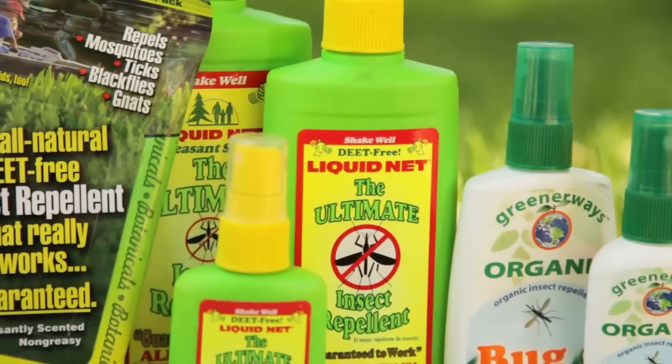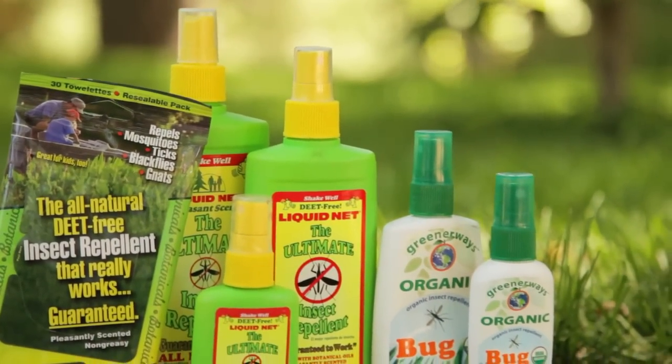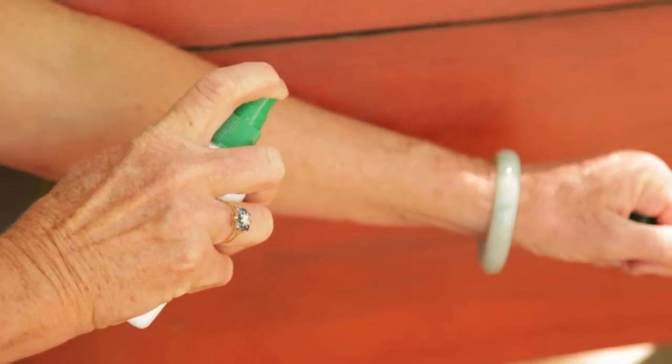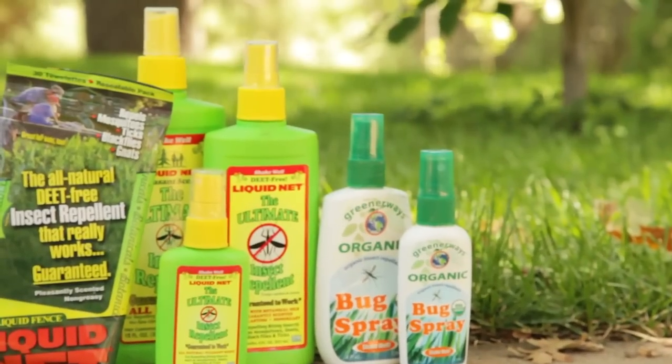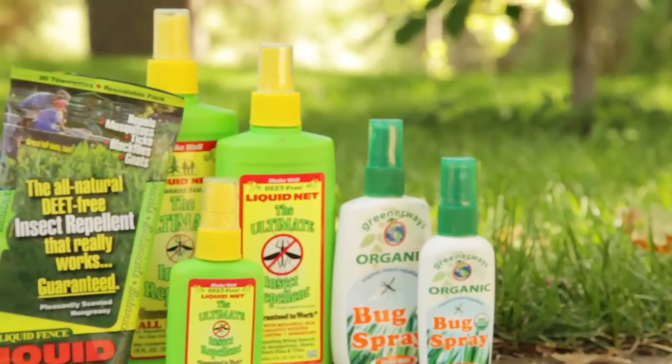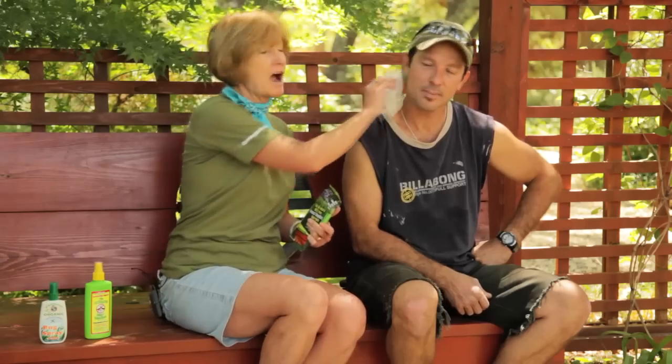What about keeping mosquitoes off of you when you want to enjoy the outdoors? You don't have to use DEET. These natural repellents are effective at keeping mosquitoes away. These repellents are made from botanical oils, which may be irritating to some individuals' skin. Do a little skin test and do not continue to use them if you react badly. These oil-based repellents should not be used on children under the age of three. For older children, make sure and use the towelettes.